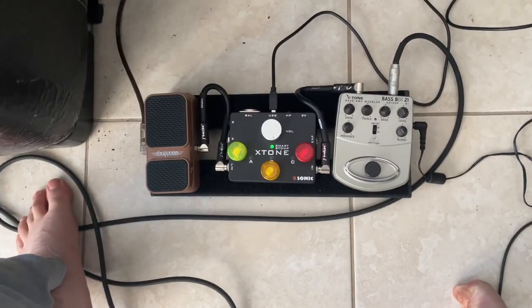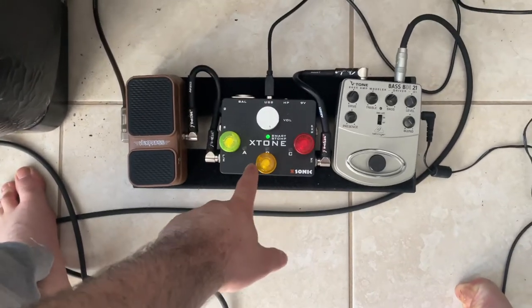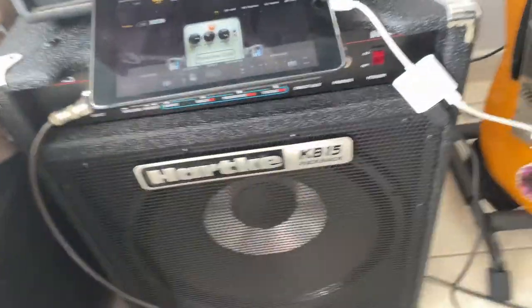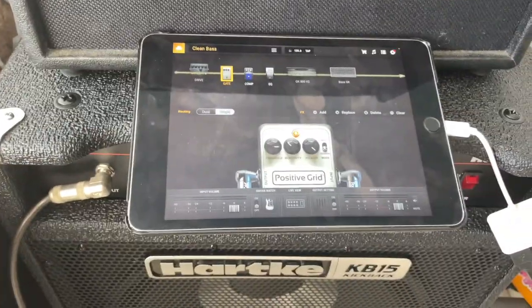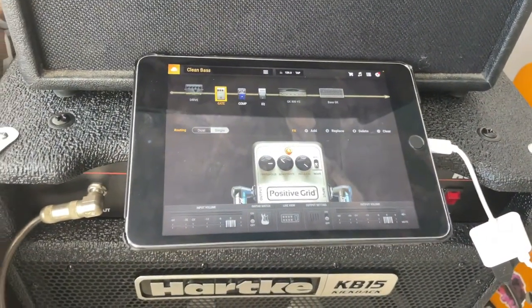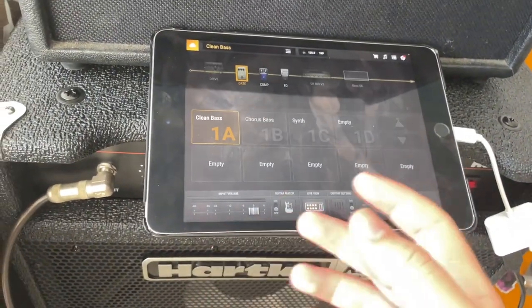So right here we got the pedal board set up. Right now it's turned on because it's connected through USB to my iPad, which is connected through this dongle. I have it charging right now — it's always ideal that you have it charging for performance purposes. This is an iPad mini 4. I will eventually upgrade to the new iPad mini because I love how it looks and the performance of that thing is insane.